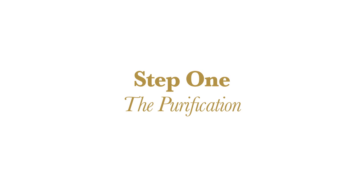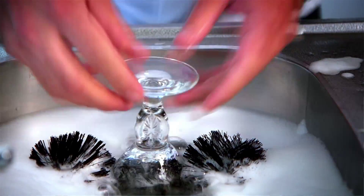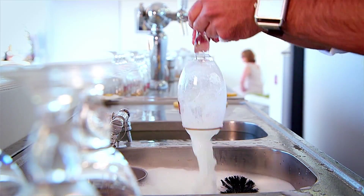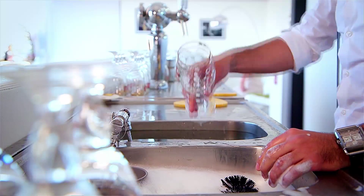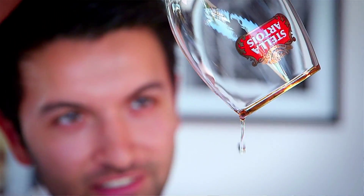The first step of the 9-step pouring ritual is the purification. It's one of the most important steps because you want a perfectly clean and cold glassware. It should be more or less at the same temperature of the beer, of the liquid — and that's around 3 degrees.